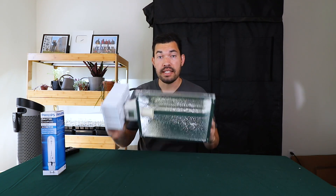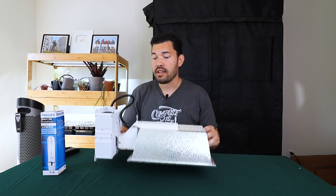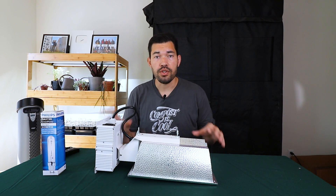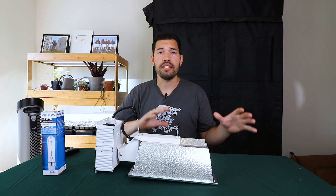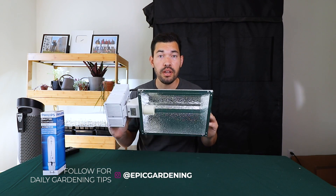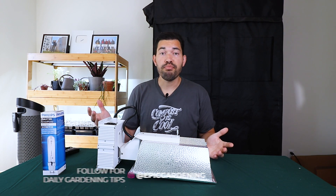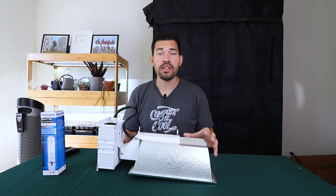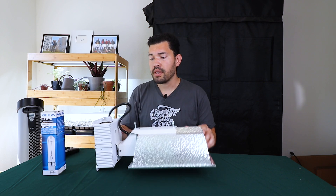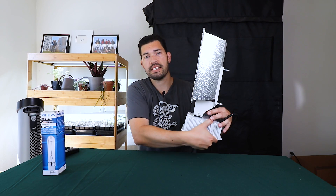CMH lights kind of combine the best of both worlds. They put out a more blended spectrum of light, so you can use one light throughout the entirety of your grow. They put out quite a bit of light, beating most high-output T5 setups. They're pretty affordable — when these first came out they were really expensive, but these days they're coming down in cost and they're just a really fantastic system.